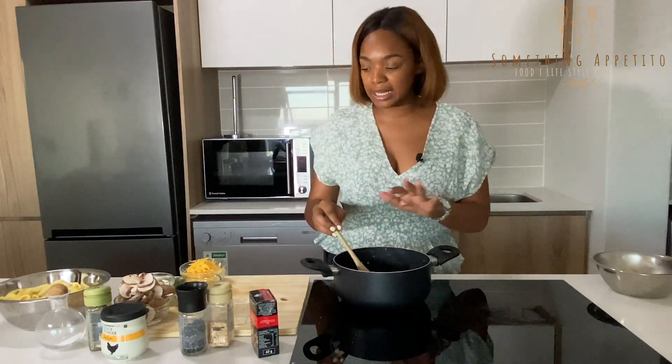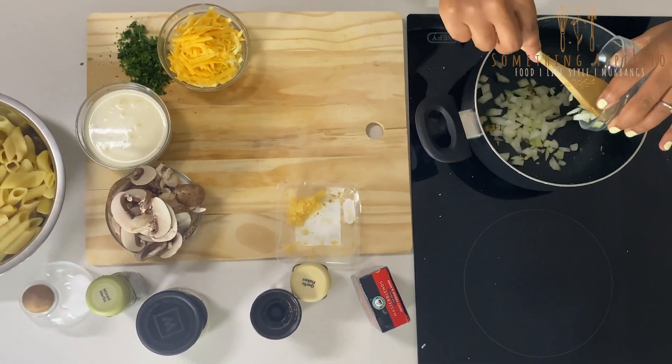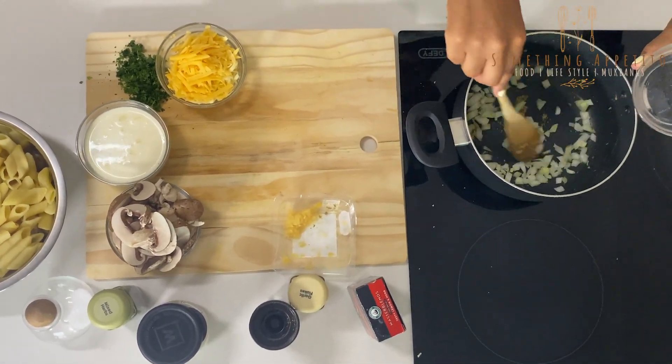Now with all the juices left behind, we're going to add our onion in there and just sauté them until they're translucent.